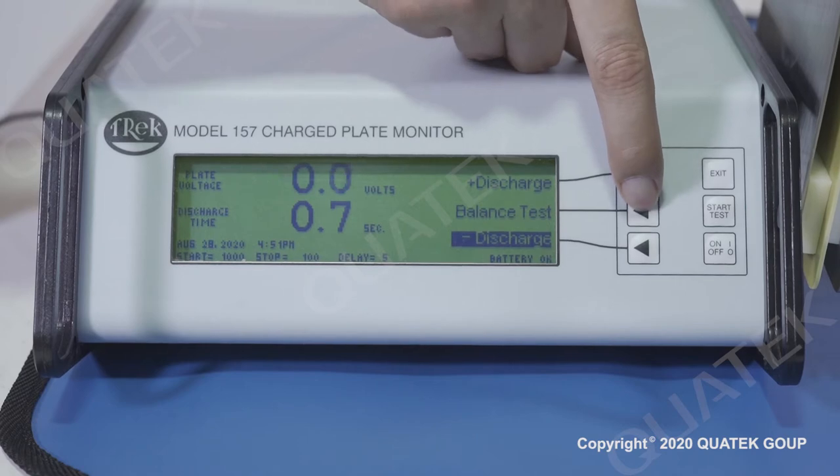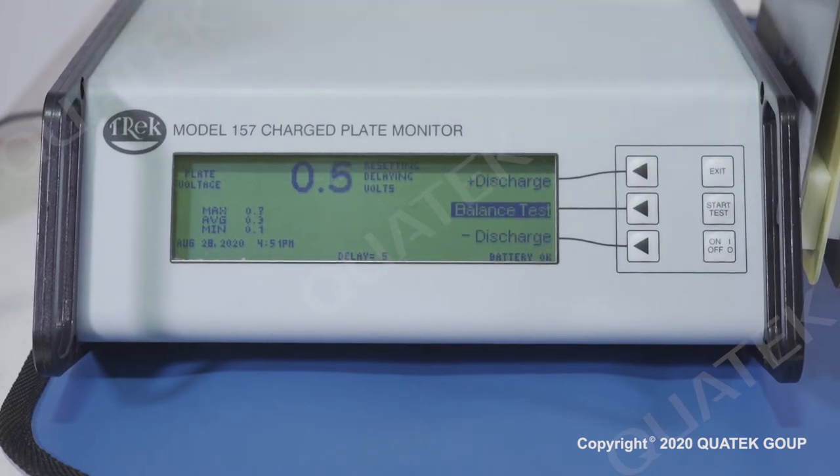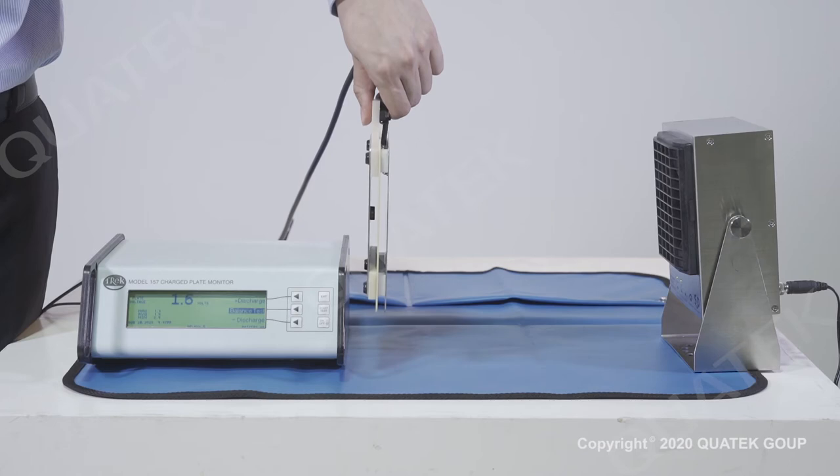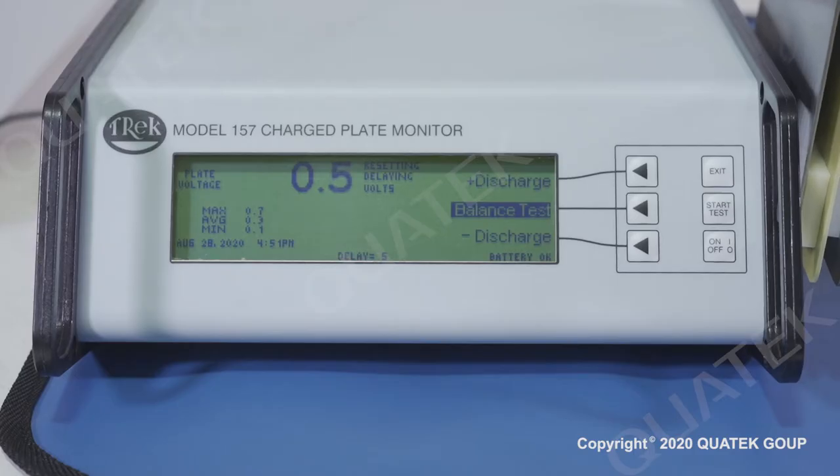Select the balance test and press the start button. The value shown on the display is the real-time collecting ion balance. The maximum, average, and minimum values along the ion balance measurement period are calculated by the instrument and shown on the bottom left of the display.